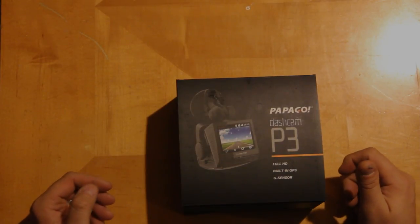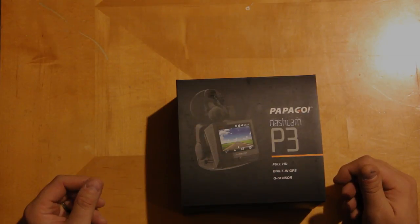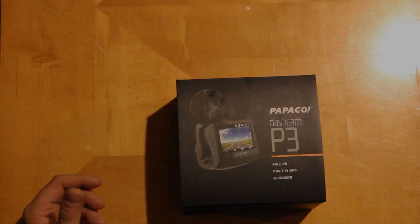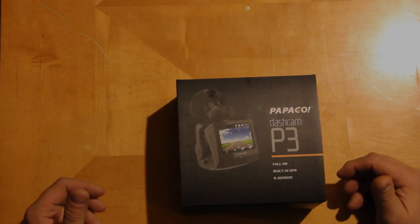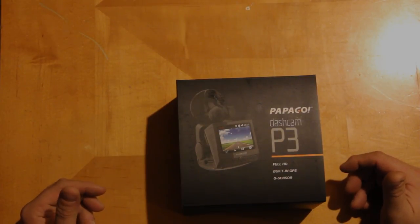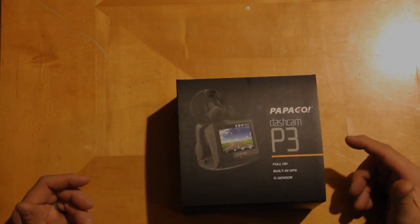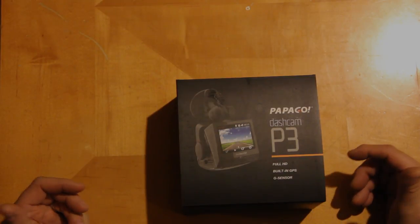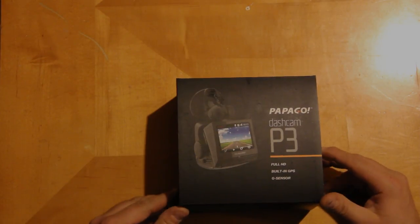This is Steve with Meso Xtreme Media Productions. I'm here to do an open box video of the PapaGo Dashcam P3. This is basically a mobile DVR unit. If you'll remember a year or so ago in Russia they had the meteor that flew across the sky and it was captured with one of these types of devices. In a lot of different countries these are very popular. They are starting to become more and more popular here in the U.S. So I'm here to try this out and show you what's in the box. Again, this is the P3 model that they are just now introducing to the U.S., and I'll actually be field testing this year doing storm chasing. Here we go.